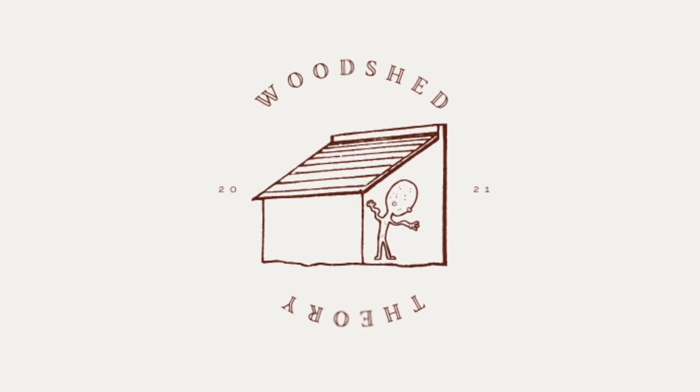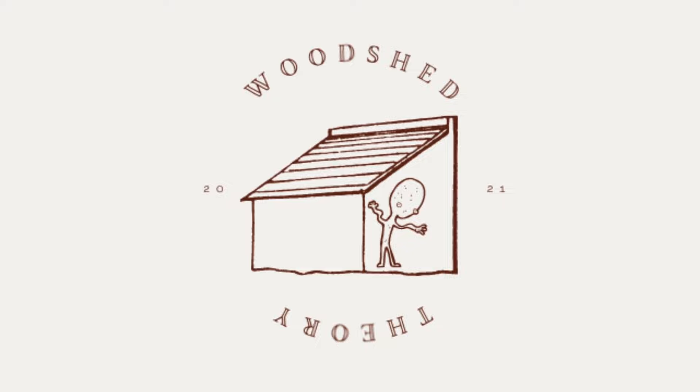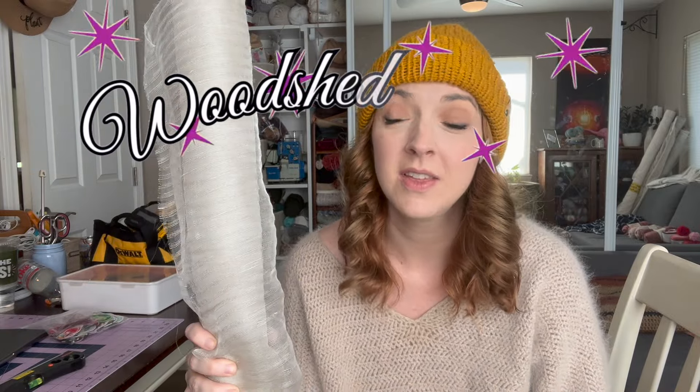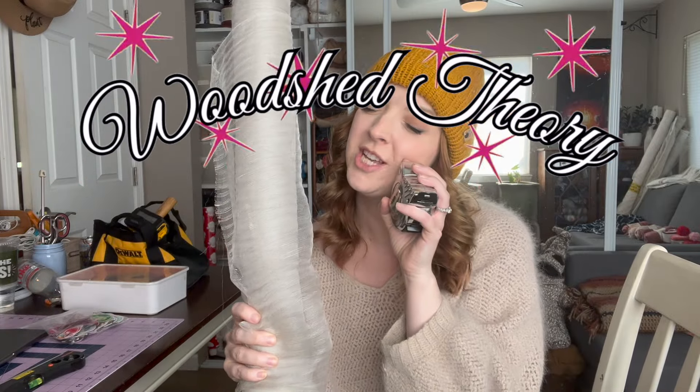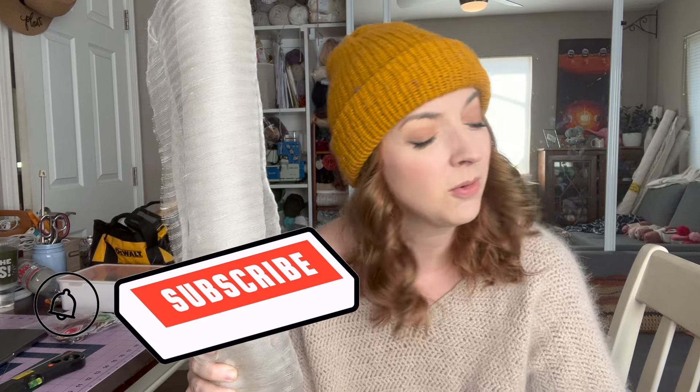Today I'm teaching you how to make curtains for my office. Hi friends, my name is Claire and this is my channel, Watch a Theory, where I make content about what it's like to live as an adult on the autism spectrum, and whatever else feels good to me like sewing. If that sounds good to you, please go ahead and click the subscribe button and ring the bell.